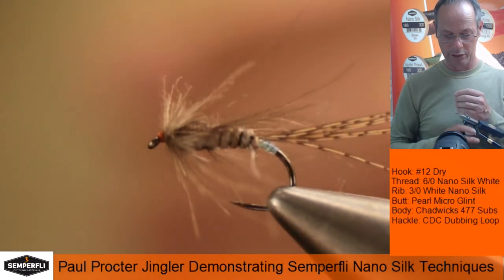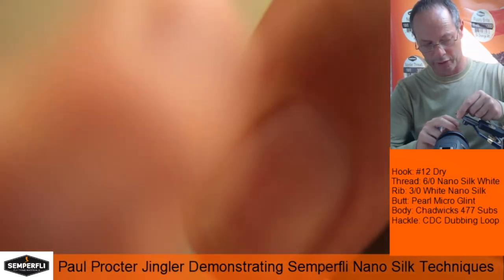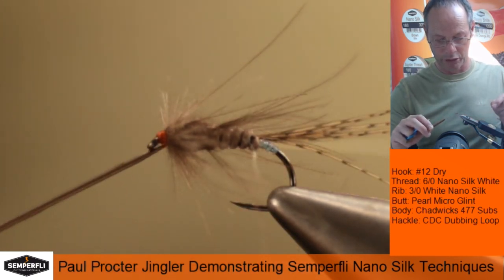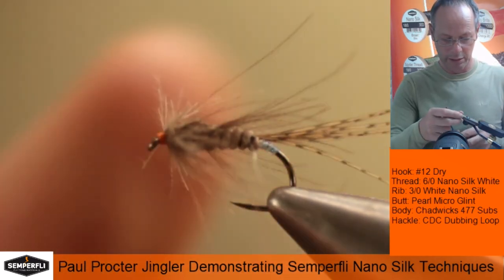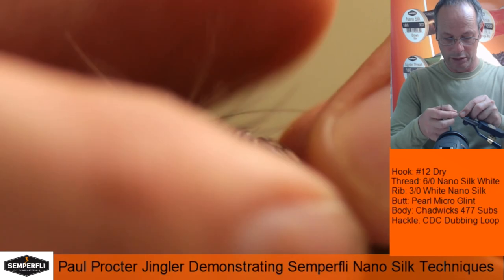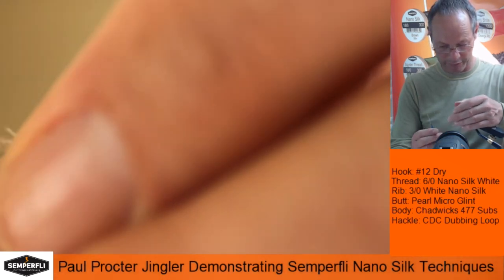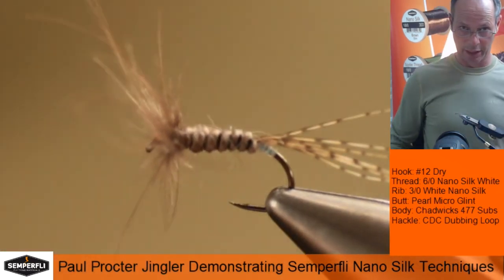We can just complete — absolutely no build up whatsoever — going in with our scissors just pushing on there, and then it's a case of rearranging that hackle so the fibers are forward. We don't want them all exact the same length — those slightly longer stray fibers we can cut. And there we go — a nice mobile Jingler.